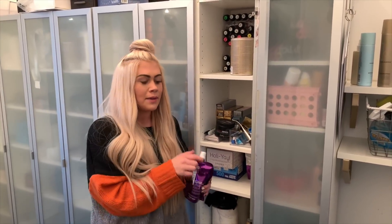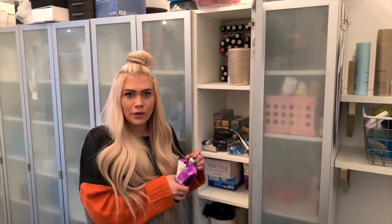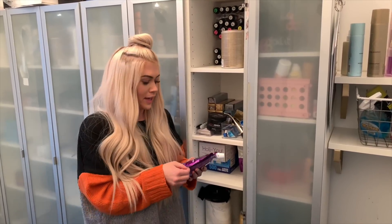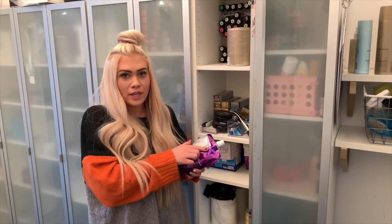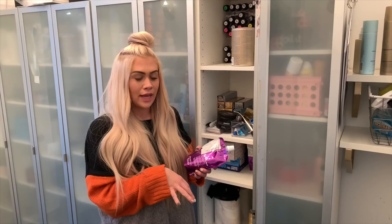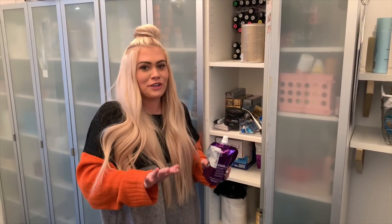But this lightener is incredible, and I wouldn't say that if I didn't believe it. I started using it about a month and a half ago — I didn't really post about it until I knew I liked it, but once I knew I was obsessed with it, I've been posting about it constantly. If you follow me on Instagram, you probably know that. It's a purple base, so that's why it's the No Yellow — it goes along with their No Yellow shampoo. It's the same idea but for a lightener, and it smells like bubble gum.